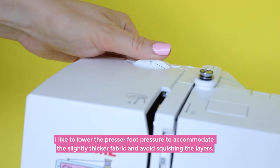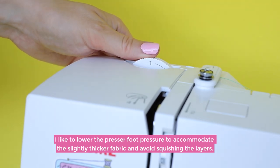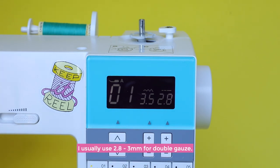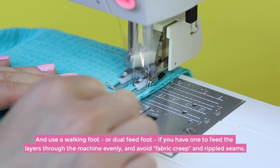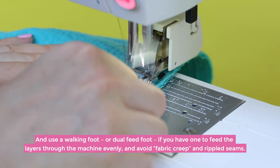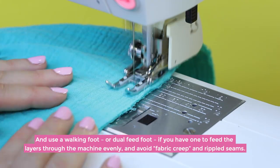Tip number four: adjust your stitch settings. Lower the presser foot pressure to accommodate the slightly thicker fabric and avoid squishing the layers. Try a slightly longer stitch length to catch the looser weave — I usually use 2.8 to 3 millimeters. Use a walking foot or dual-feed foot if you have one, to feed the layers through the machine evenly and avoid fabric creep and rippled seams.